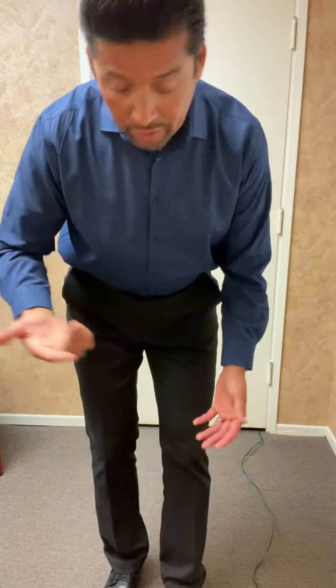Quick video for those who deal with knee pain — especially on one side. A patient had left knee pain today, and I want to give you a modified squat you can do to make that knee stronger over time as the pain subsides.